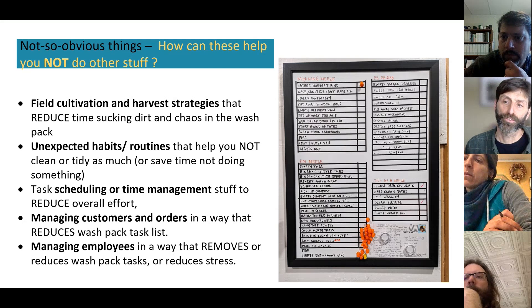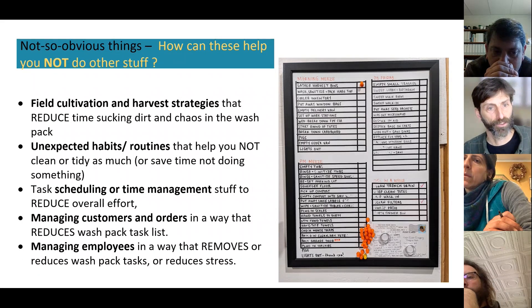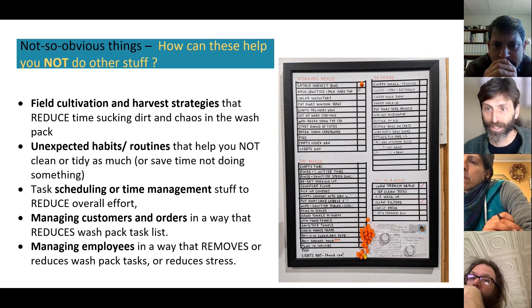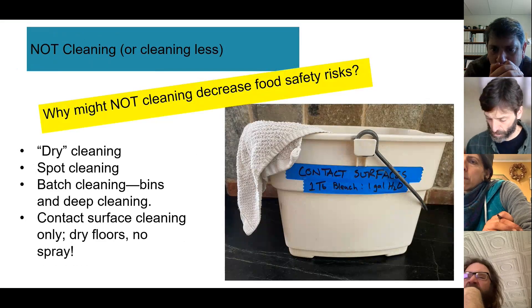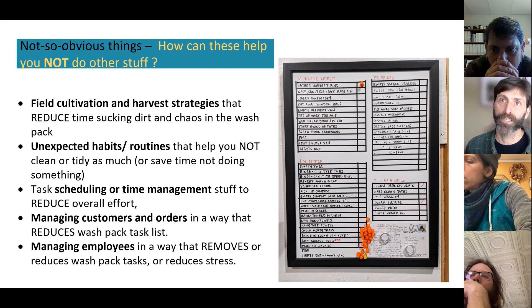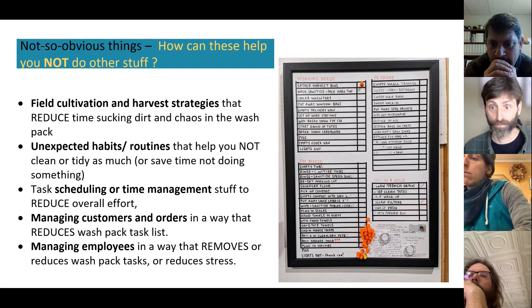A photo from Putpen Farm in Starksboro, Vermont shows Taylor's cleaning task board — a very clear visual list of cleaning tasks done each day with dot marks for completion. It takes time to create, but over time employees mark dots when done and you save time not having to communicate, figure out if things were done, or be stressed about it. It can also decrease food safety risks.